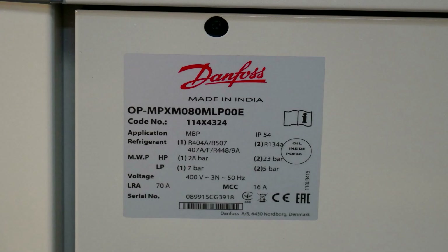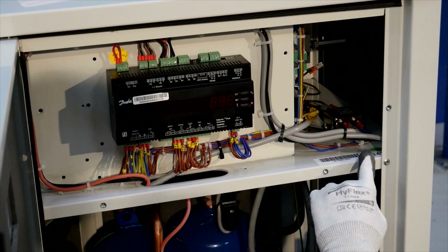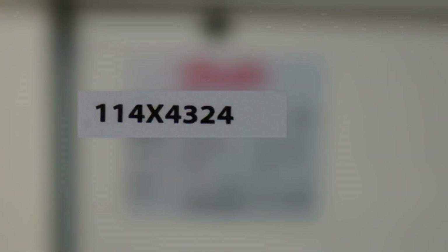Check the unit label at the back or inside the condensing unit. In this example, the code number is 114x4324.